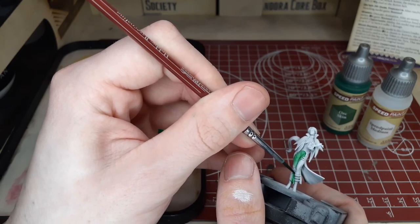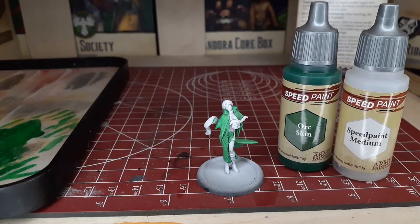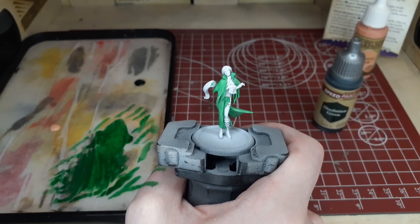Especially when you're working on characters, it's very nice to use the Speed Paint Medium with all of your speed paints, just to add that extra bit of viscosity. It adds a little more to the drying time so you can play around and adjust the tone a little bit more.